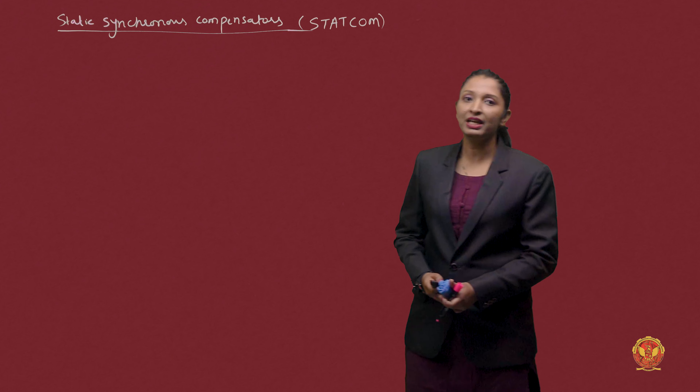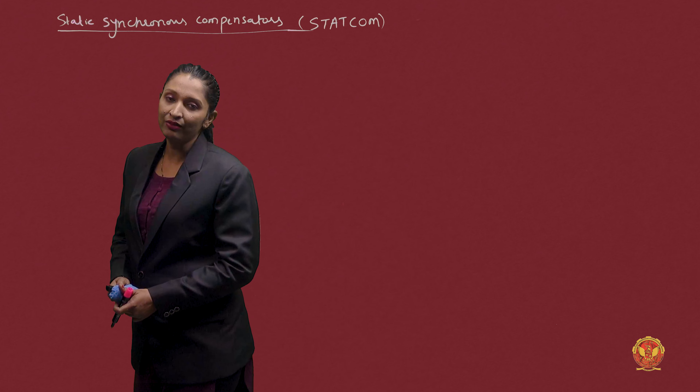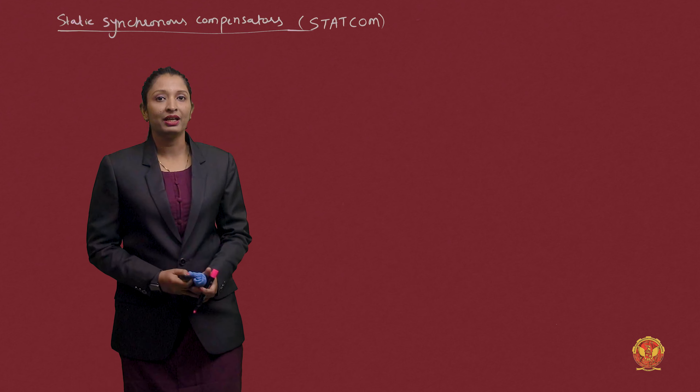What is this basically? As I have already told you, it is a Static VAR Compensator. It provides capacitive and inductive current control.